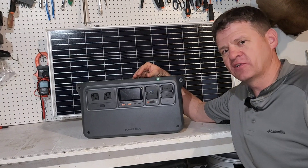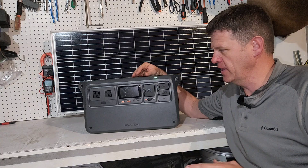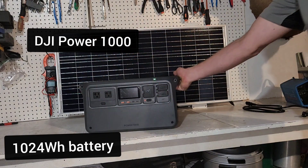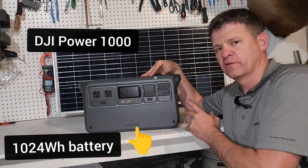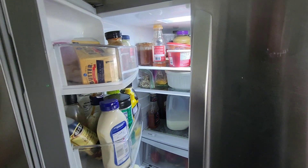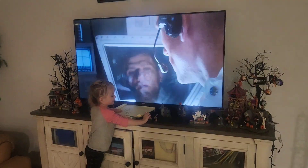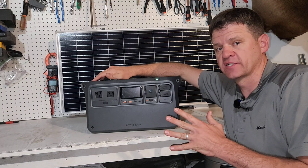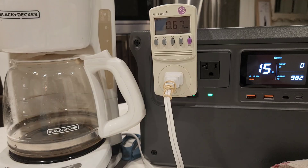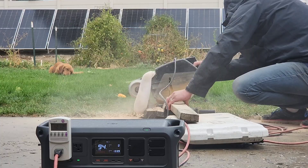Hey guys, welcome to the channel. I like to explore power options when the power goes out. Today we are looking at using a typical mid-size power station as a power option in case the power goes out for you. For this test we're going to be running my typical house refrigerator, my Wi-Fi router, my laptop, and then we're going to also run my TV in separate tests. I'll also include a few extra tests if you're thinking about using this power station for camping or taking it for a power source on your work site.